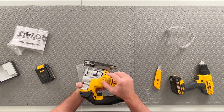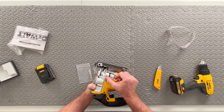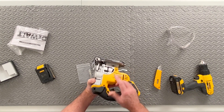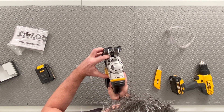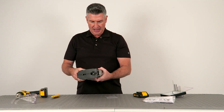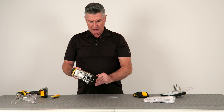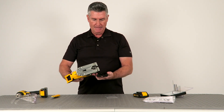My first impressions of the tool is that it's very solid. It has a good weight to it — of course it's missing the battery at this point. I notice it has a trigger lock, so if we toggle this switch back and forth it releases the trigger, which is a good safety feature particularly when it comes to changing out the blades.